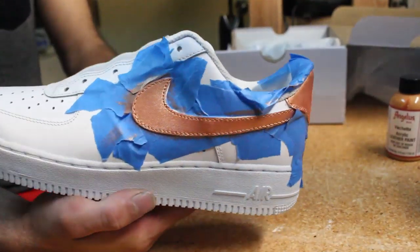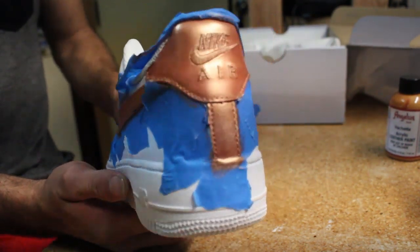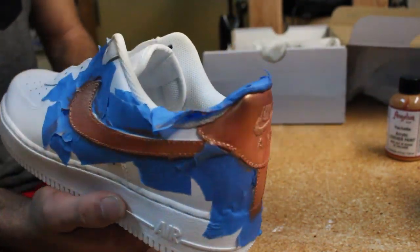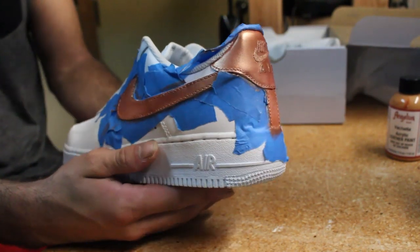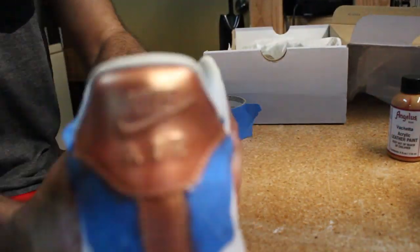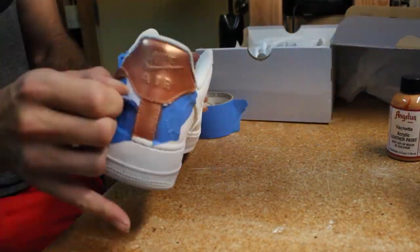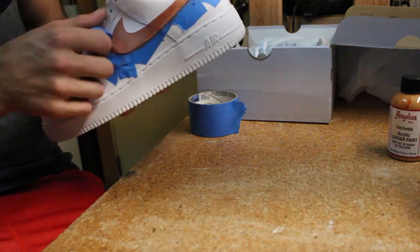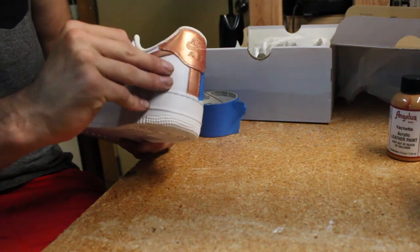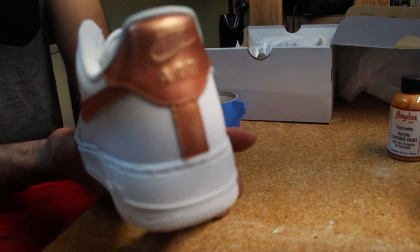I finished the Nike sign and the back — looks really nice, I really like the rose gold. I'm not going to be doing this side, but if you want to, you can. Now we've got to take the tape off, not the paint. Here we have it so far — the rose gold Nike swoosh and the back.